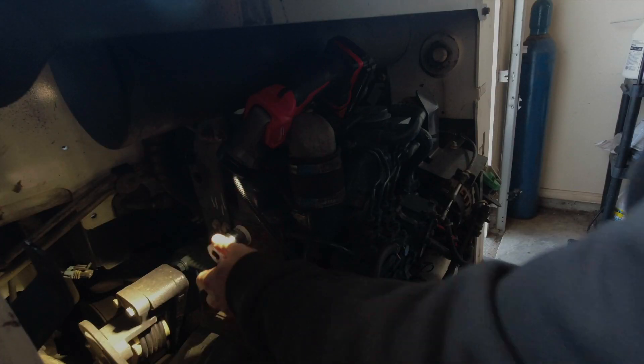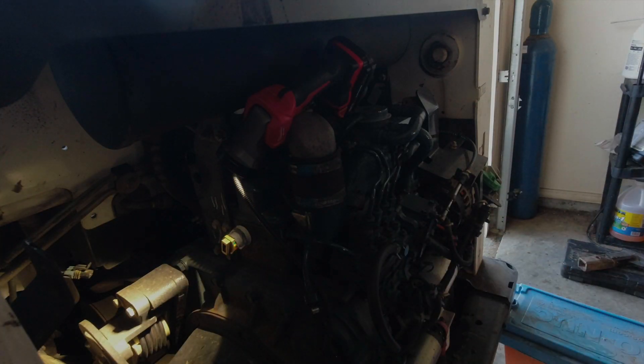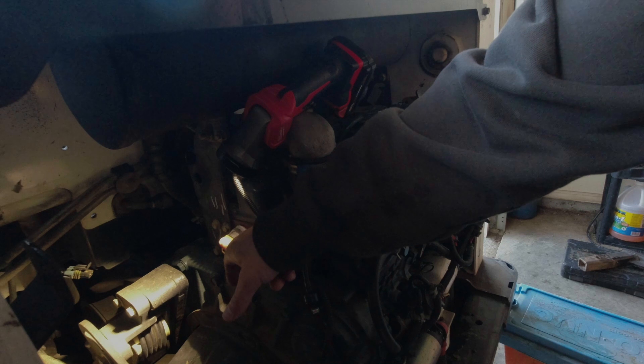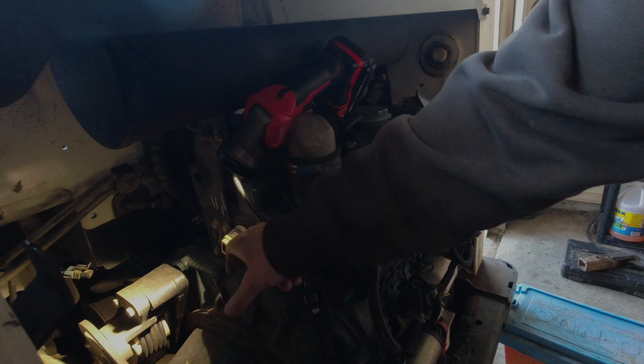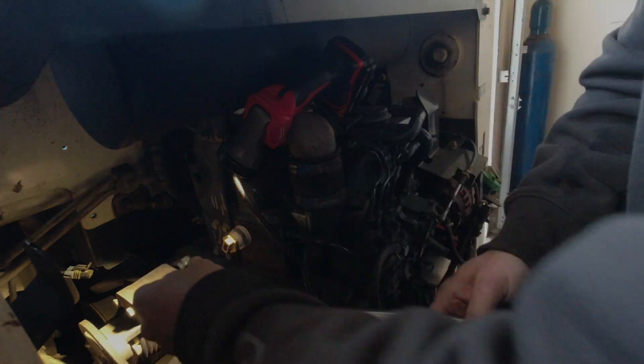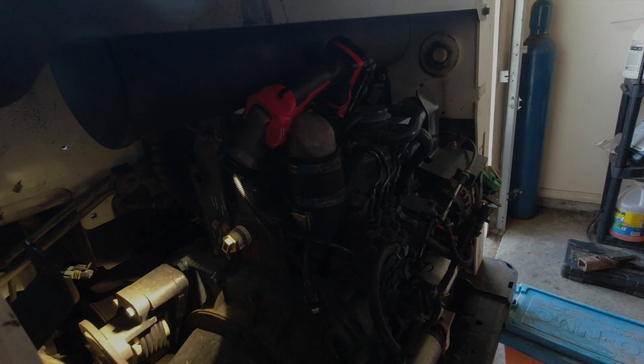For the heating element, the socket size is an inch and an eighth. The directions don't specify a different torque for this — it just says 45 pounds — so I'm going to set this at 45 pounds as well. And that's all there is to it on that.